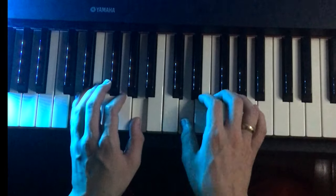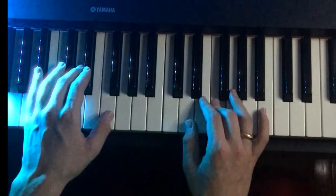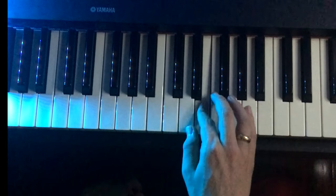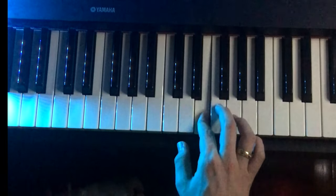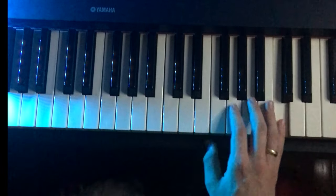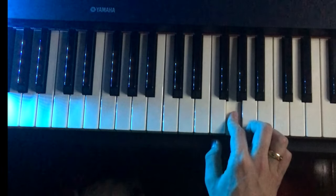D, E, F, D. D, E, F, D. E, F, A, G, A, C, G. That's the right hand for the second part.